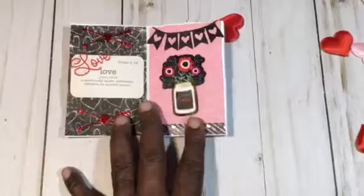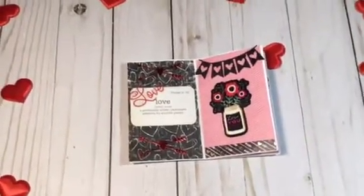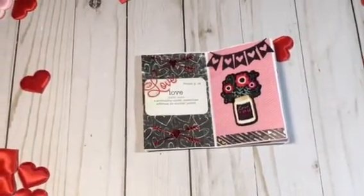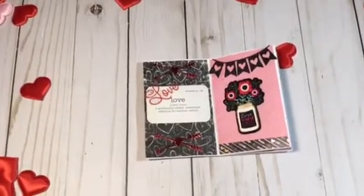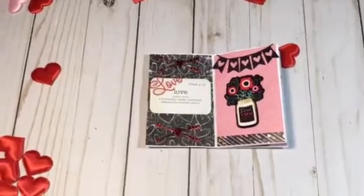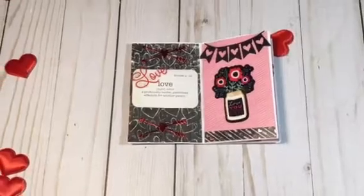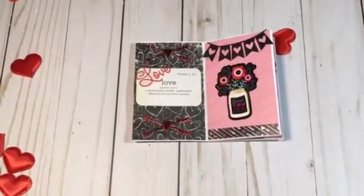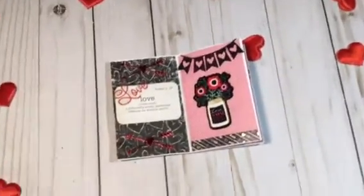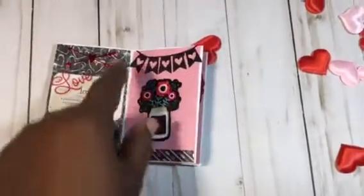This is my first page, and this is my second page. I chose this card to give you the definition of love — sometimes people throw that word around so freely. It reads: love is a noun, 'a profound tender passion affection for another person.' That's your definition of love. Then my next page, I just used a banner.